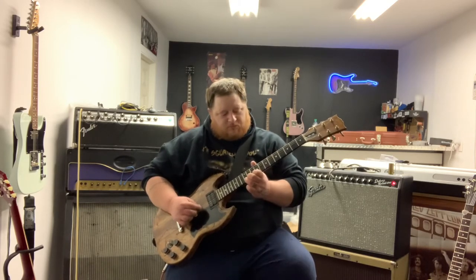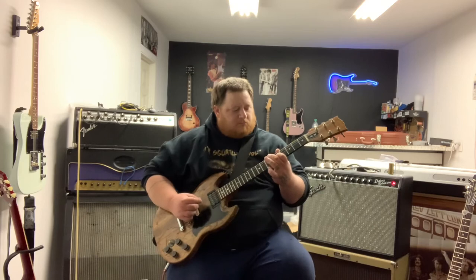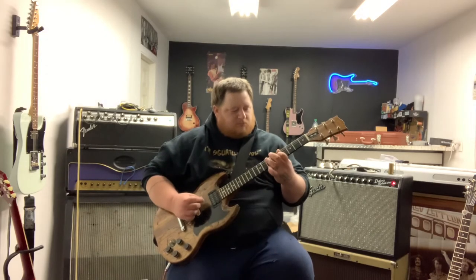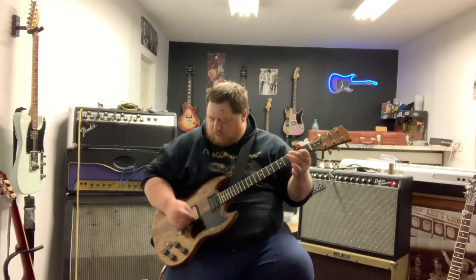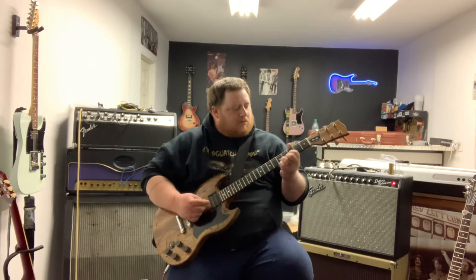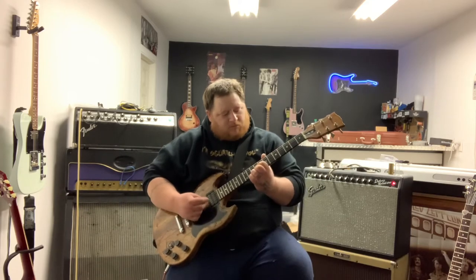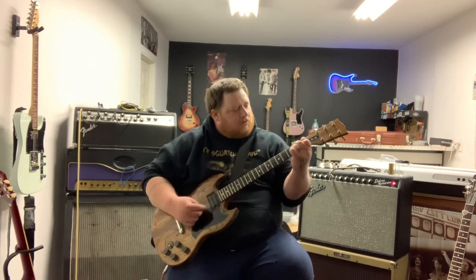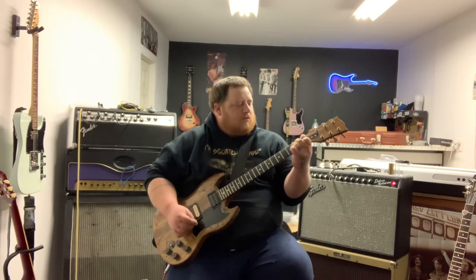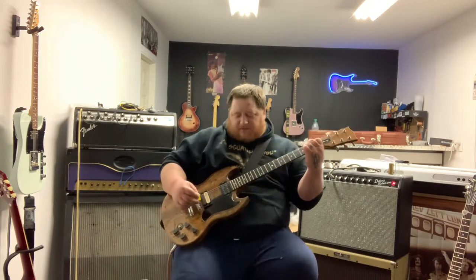Here's the middle position — nice and rich. Then doing a little overdrive with the Silver Archer.